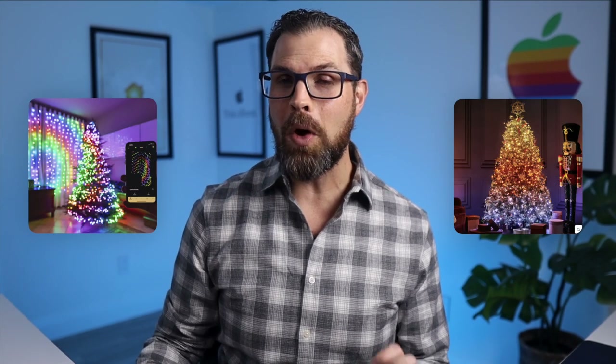Twinkly, best known for lighting up some impressive Christmas trees, but they are so much more. I have wanted to test out Twinkly for so long. Smart lighting is my favorite.